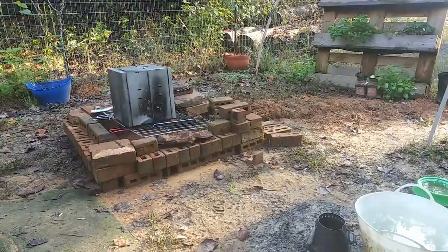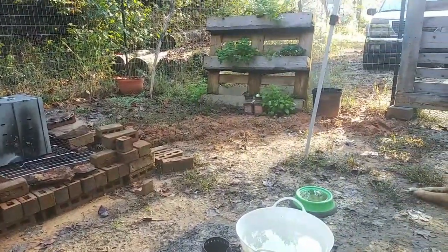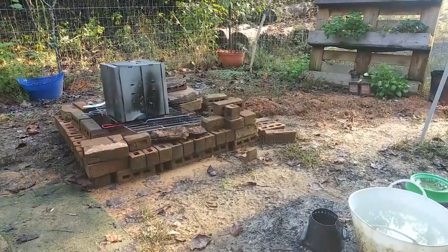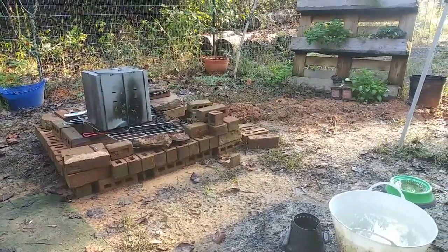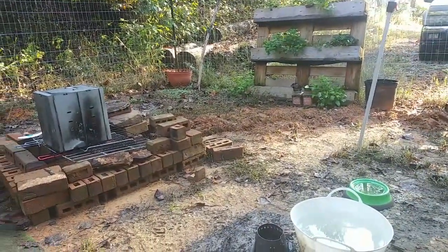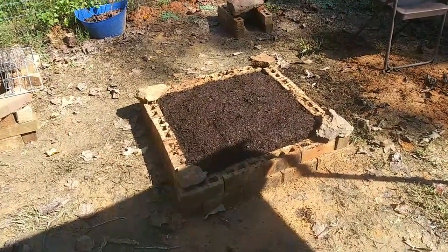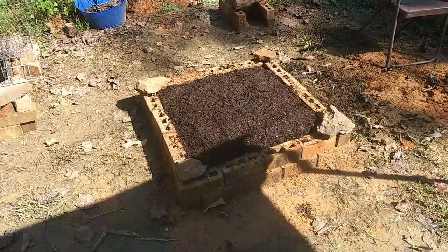I'm looking at this, and who wants a big trench in their front yard? I don't. I keep tripping over it, and it looks terrible. So I think I'm going to do something about it. I figured I dug the hole anyhow, so I just turned this into a garden bed.